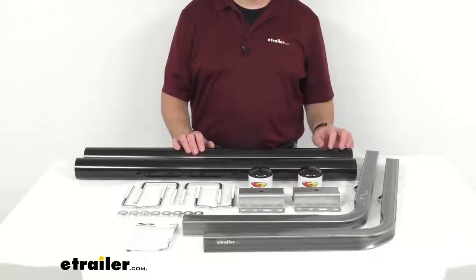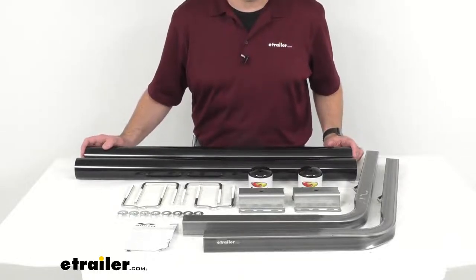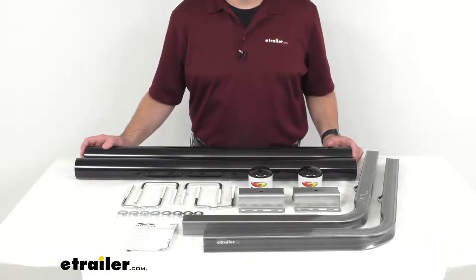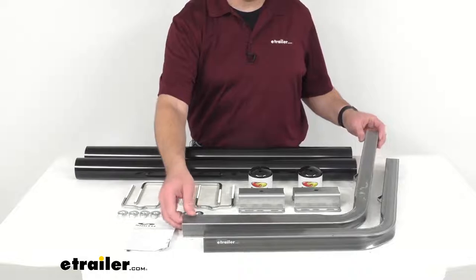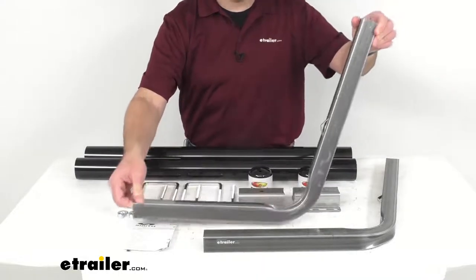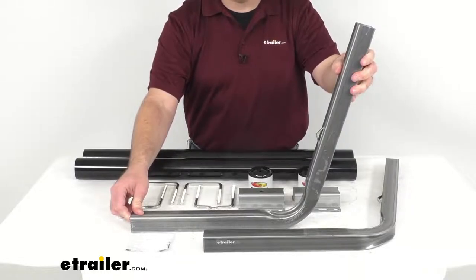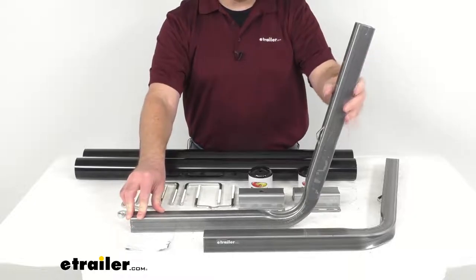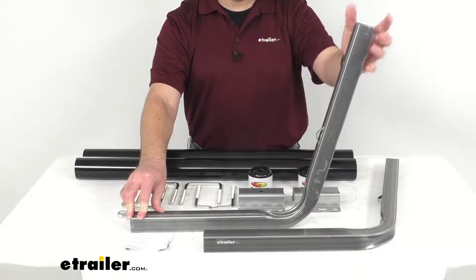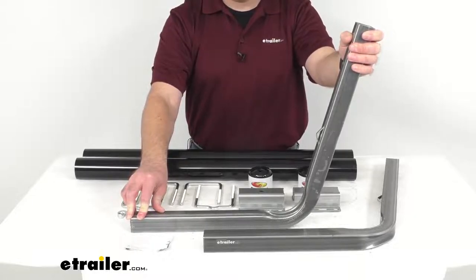These guide-on posts are going to help you confidently load your boat onto your trailer and back your trailer down the ramp, tilting up to 70 degrees to accommodate your boat's wider hull. They extend out of the water providing visual targets so you can keep your boat centered while loading, and once installed with the PVC tubing, they have an overall height of 40 inches off the side of your trailer.